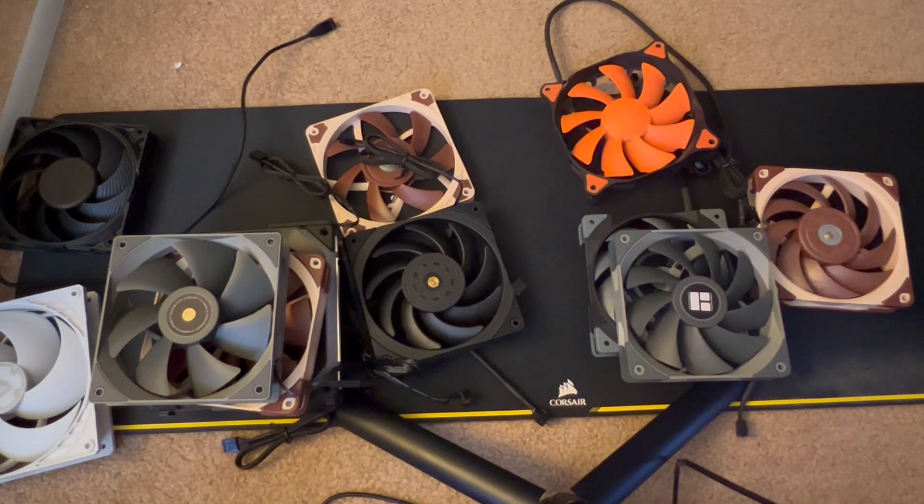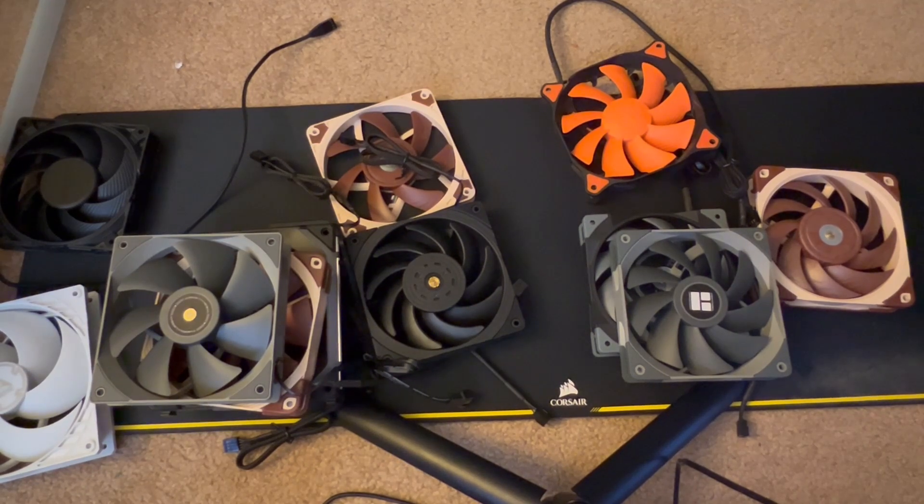We also had my Cougar CFV12HP in the silent category. Let's take a quick look at why I think some fans are noisier than others.